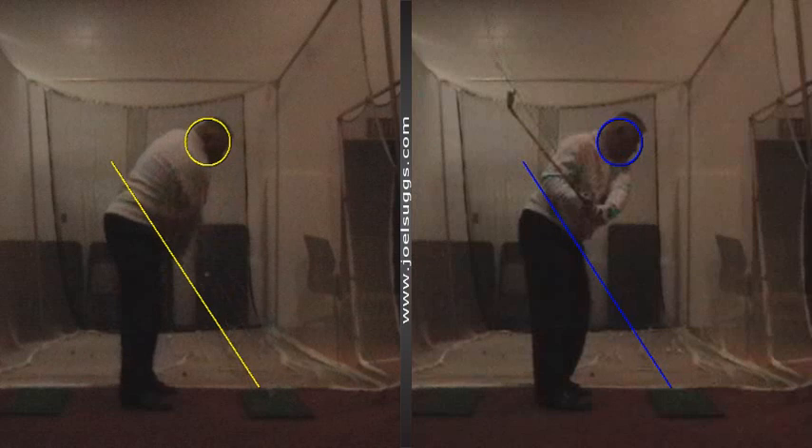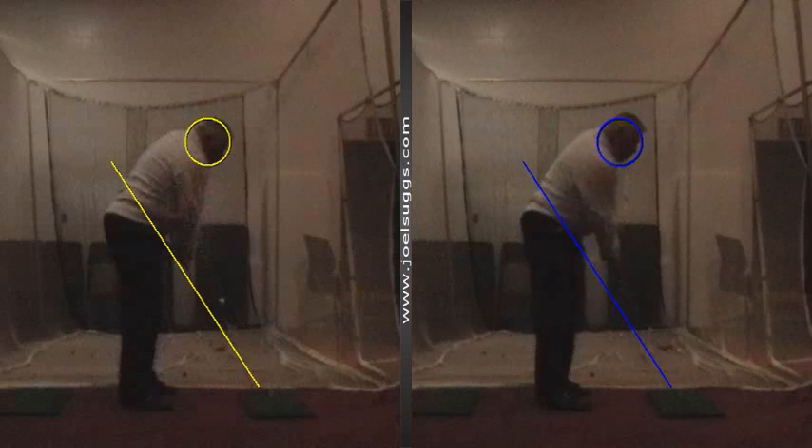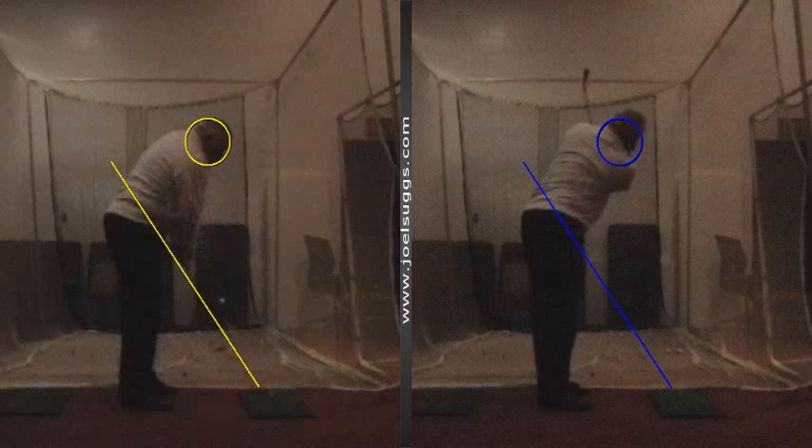And after impact, Dave, it was underneath that line, as we're seeing over here after impact. Whereas the tour players bring the club head down that line, then go above it after impact, and then through the top of their left shoulder, and they follow through nicely.